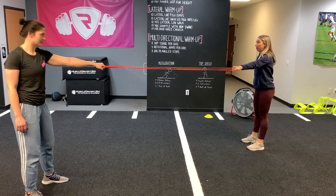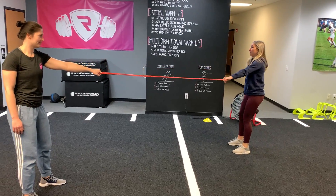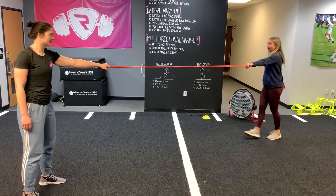Common mistakes we'll see with this is the arm going to be all over the place, there's no stability. We want to see them engaging everything, quick push, and push to move.